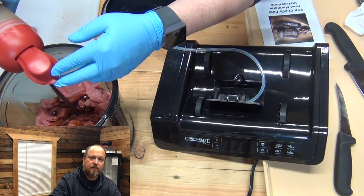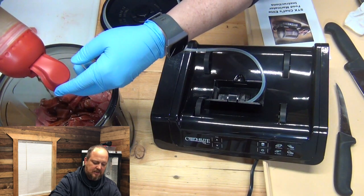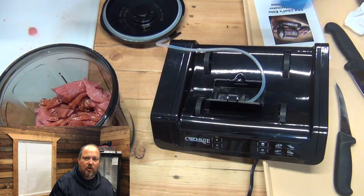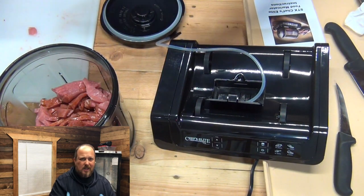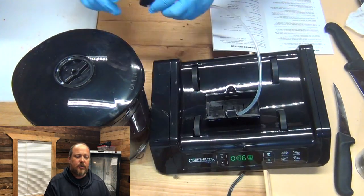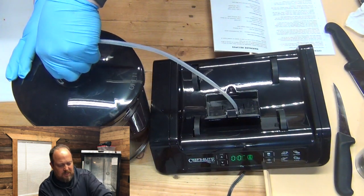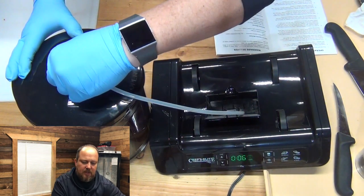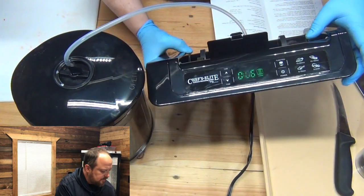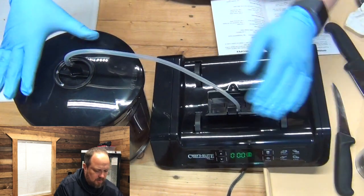This marinade I made yesterday. I like to let my marinade sit for a little while — this actually sat overnight. I like to let my marinade sit a while to let all the dry ingredients reconstitute and marry themselves together. Now, after you add the marinade, you want to put the lid firmly in here and turn it to the middle of the lid right here. Now we're going to turn the vacuum on — hit the function button. It'll take two to three minutes to pull a vacuum.